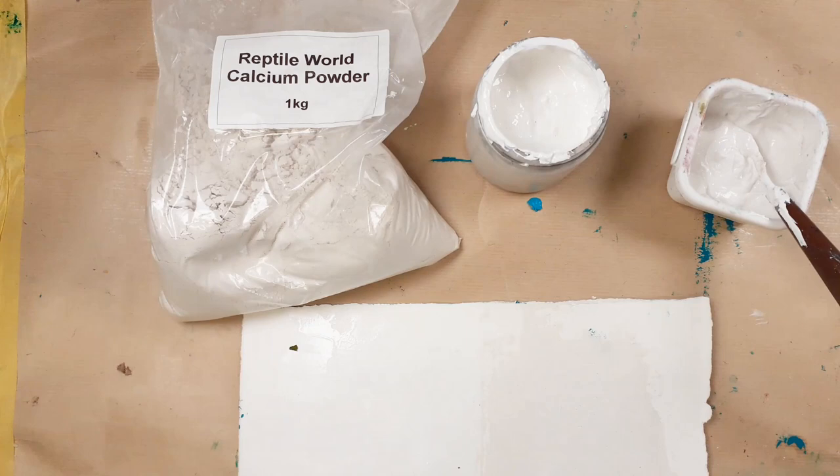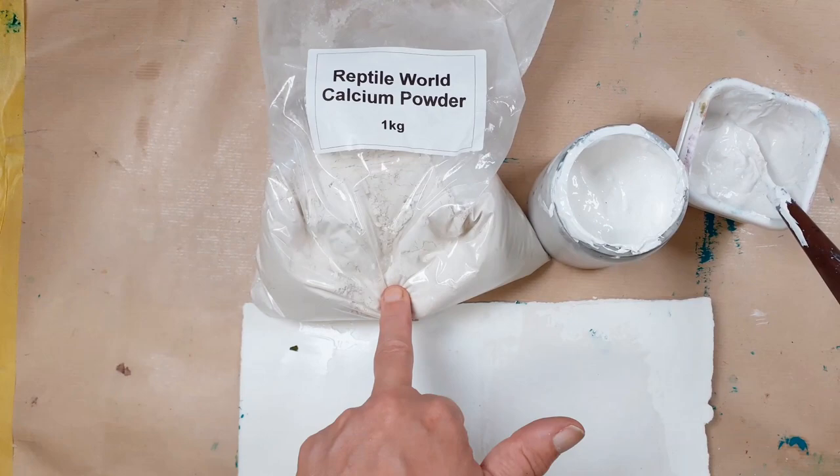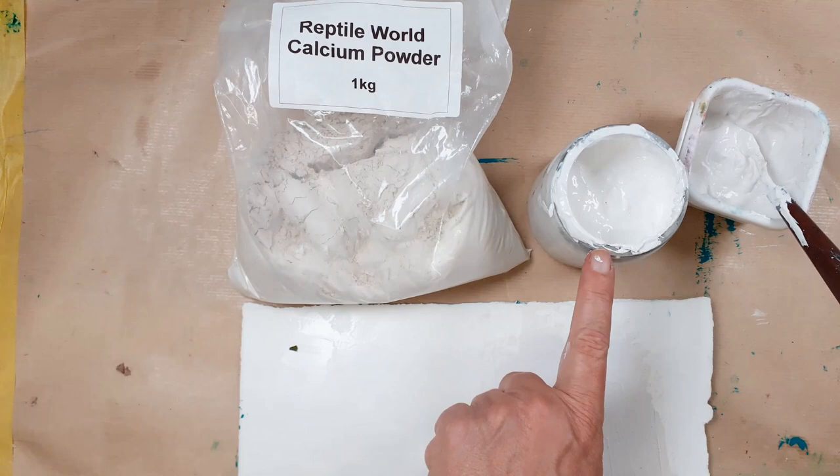It really gave a lovely absorbent texture to his pieces. I looked it up and it's quite expensive — the brand he mentioned — and I really only wanted to experiment. Being me, I went a little further and found a recipe for encaustic gesso, which is basically acrylic gesso and calcium powder. I bought this from eBay and the whole bag cost me three pounds including postage — a bargain.